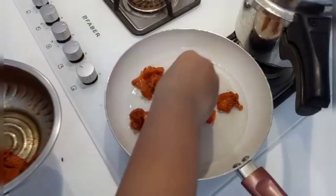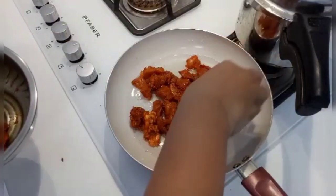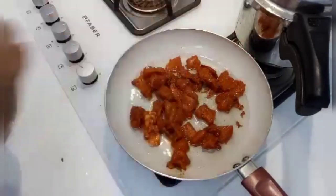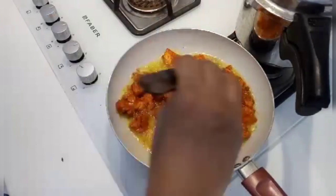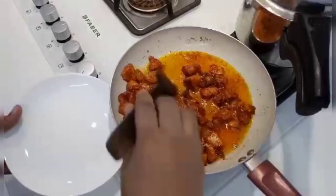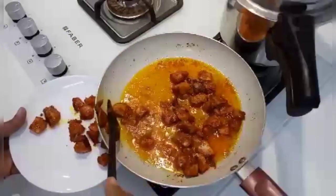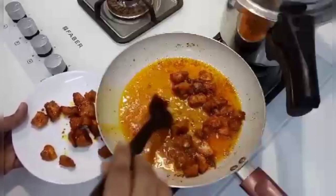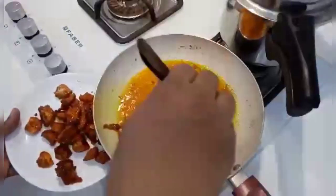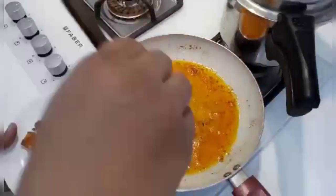I am going to taste the chicken pasta. Please press the bell icon. I am going to make this chicken and add it from the same oil with the vegetables.